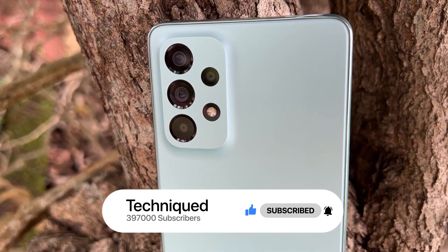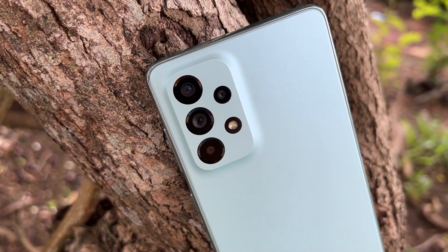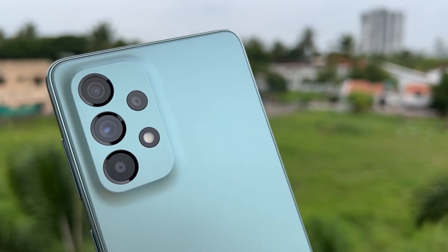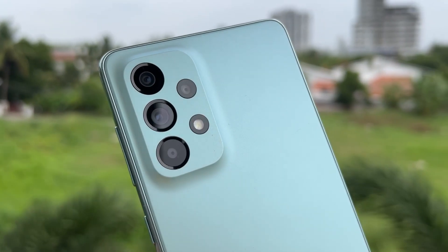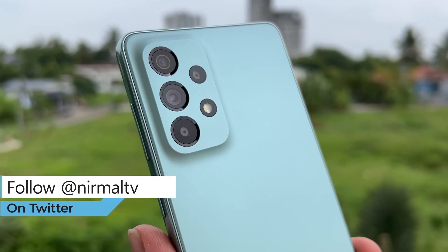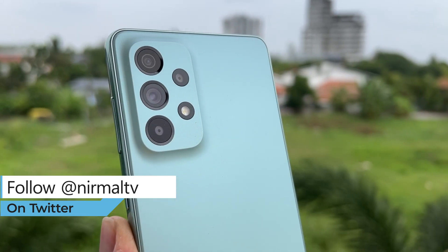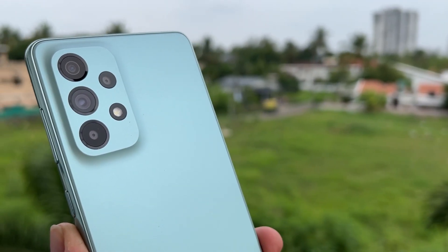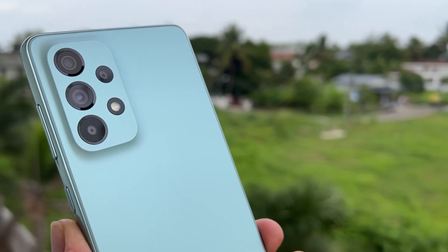Let's first have a look at the camera hardware. The Samsung Galaxy A73 comes with a 108 megapixel primary sensor, which is a Samsung sensor — the first time Samsung is using a 108 megapixel sensor on an A-series smartphone. It also supports optical image stabilization and has an f/1.8 aperture. There is a secondary 12 megapixel ultra-wide angle camera, a third 5 megapixel macro sensor, and a fourth 5 megapixel depth sensor. The Galaxy A73 5G skips the telephoto lens. For selfies, there is a 32 megapixel camera with f/2.2 aperture.